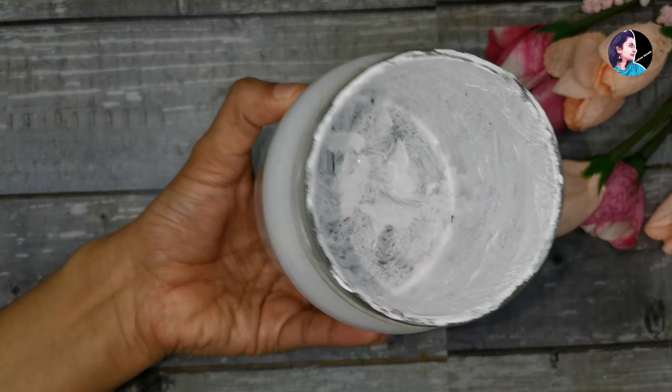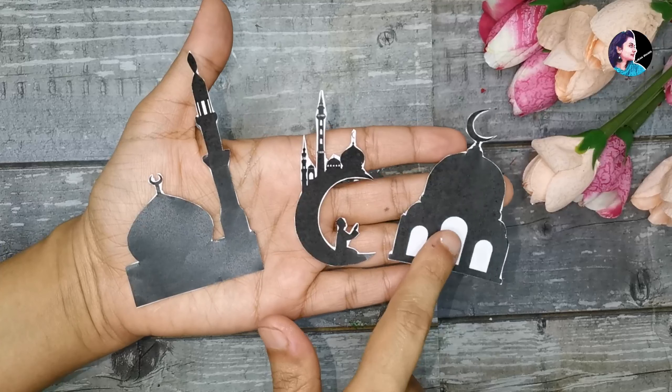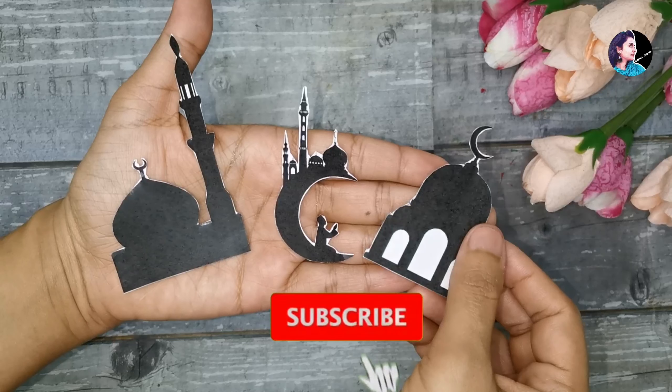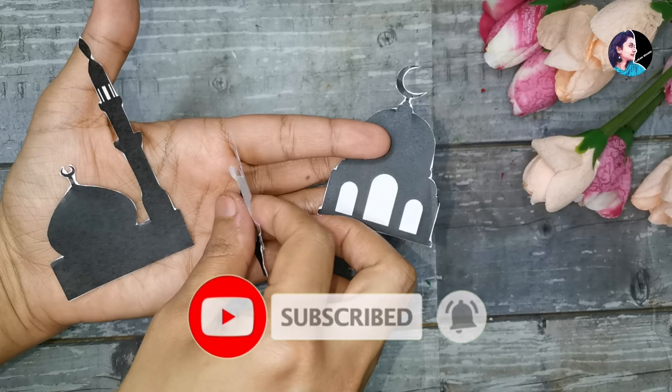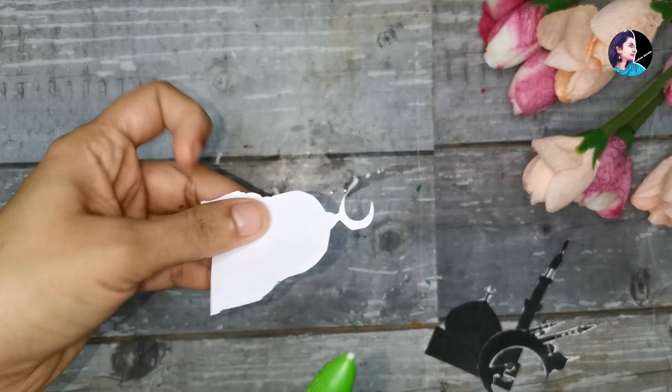Now we are cutting an image — this is the image of the mosque, which we will use to relate to Ramadan. We are going to use this for a Ramadan celebration.